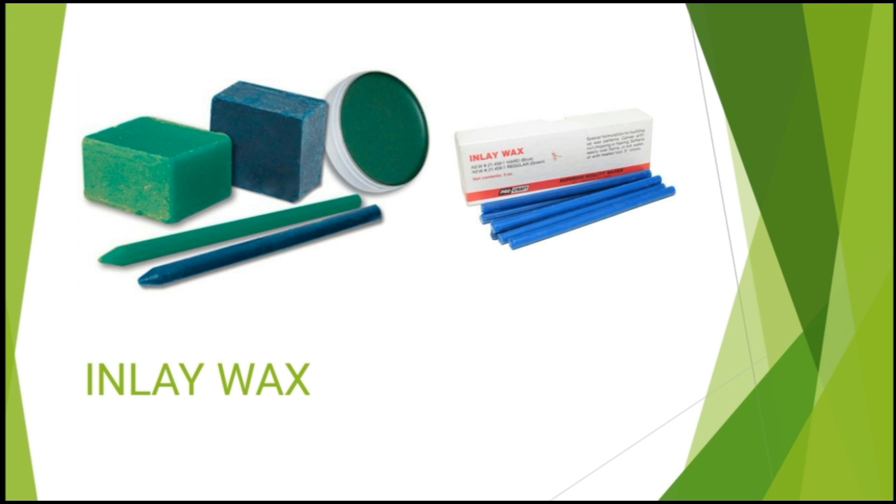This is the visual representation of inlay wax. As you can see, we have inlay wax in the form of blocks, cakes, and sticks.